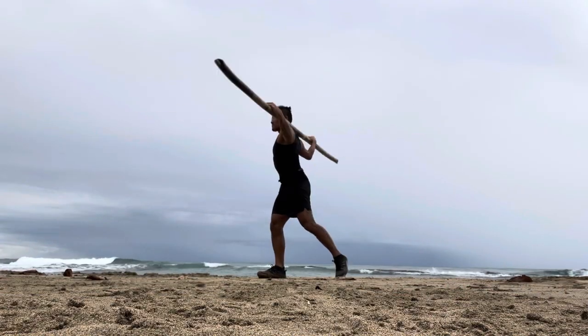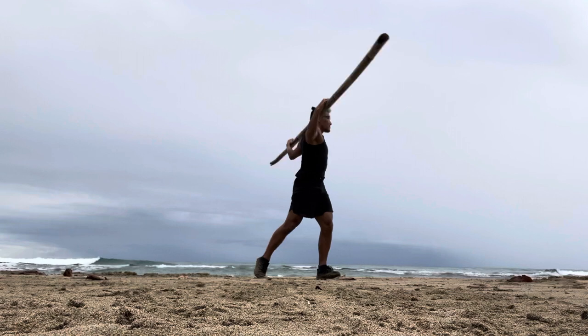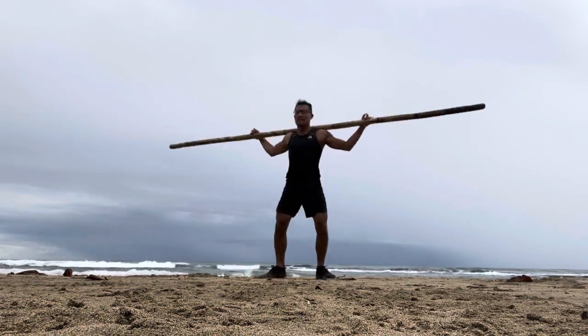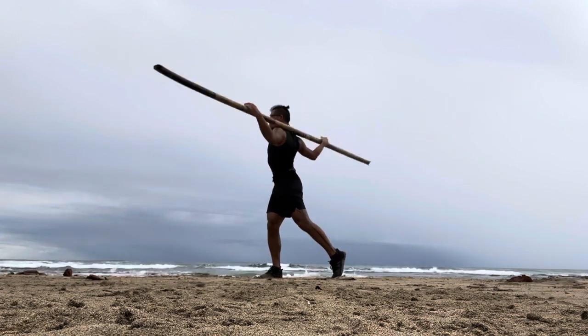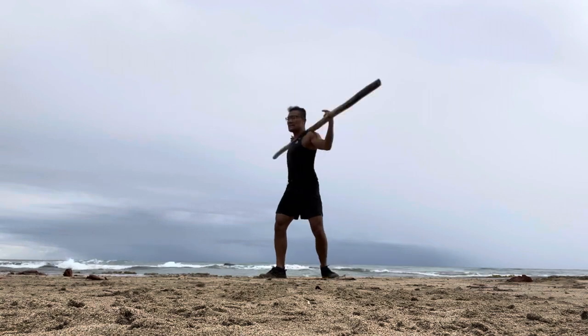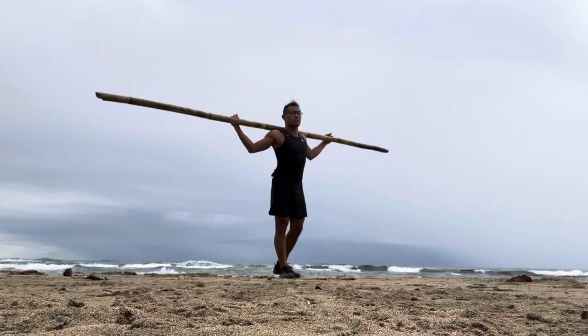10 standing twists. We are going to be focusing on that hip rotation. Make sure that you twist by turning your belly button left to right or east to west, allowing your rotation to come from the toes up to the ankles, knees and hips.